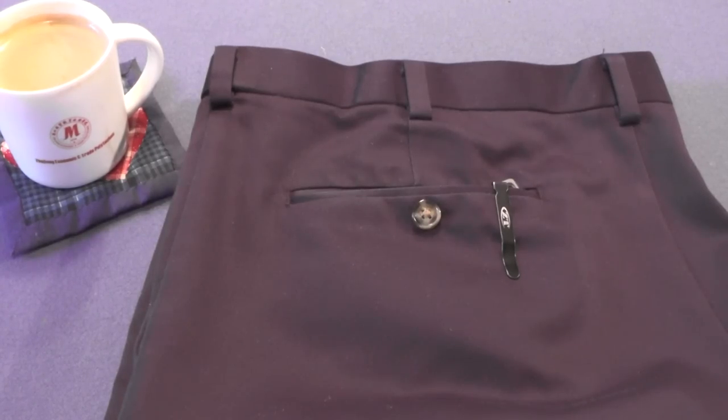Hi guys, I'm Forrester here with another knife myth to be debunked. Knife myth, knife myth, knife myth. I think I'm ready.